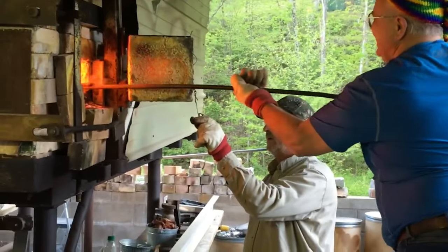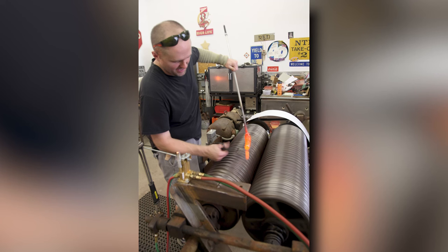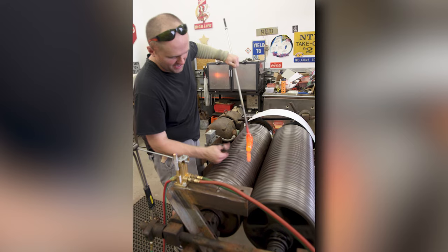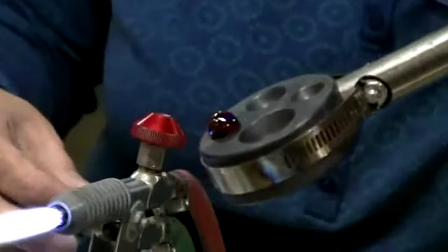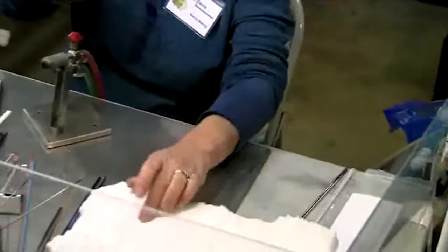The melting and shaping process is a crucial step in the production of glass marbles. The molten glass is shaped into marble-sized spheres using specialized machines and techniques, while skilled workers add colors and designs to the marbles to make them unique. Next, we will explore the cooling and polishing process.